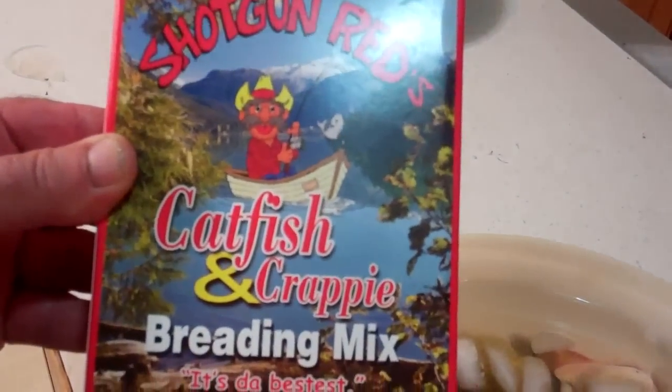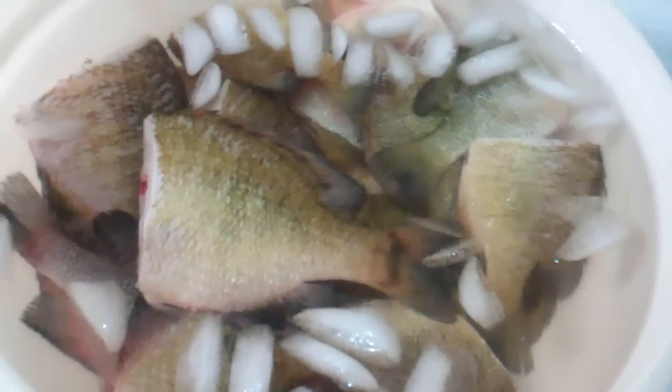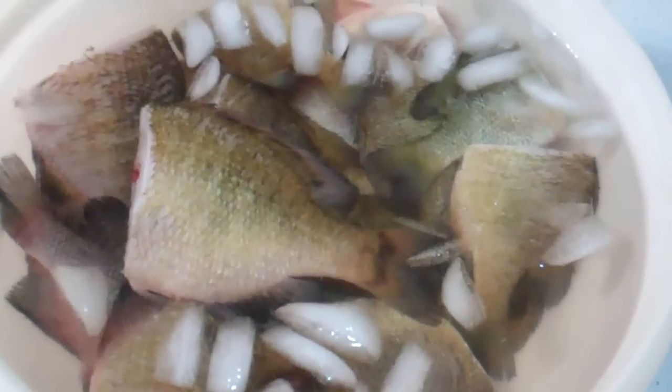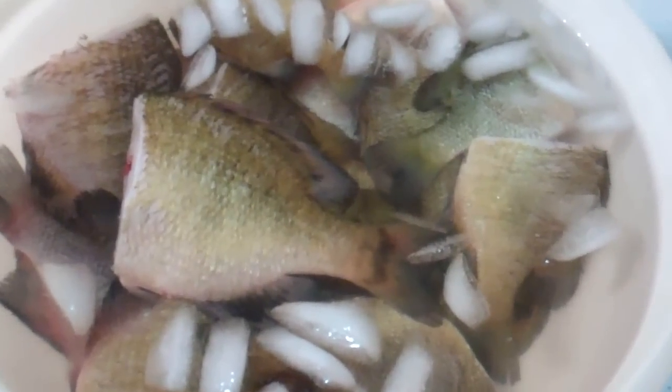I love to do them now with my brother Steve's breading mix — Shotgun Red's catfish and crappie breading mix. This is some awesome stuff. I'll put a link below the video if you want to try ordering some. It's really, really killer, and I ain't saying that just because it's my brother Steve. I told him flat out, when it comes to fish breading, pull no punches — it's either good or it's not, and I've tried them all.